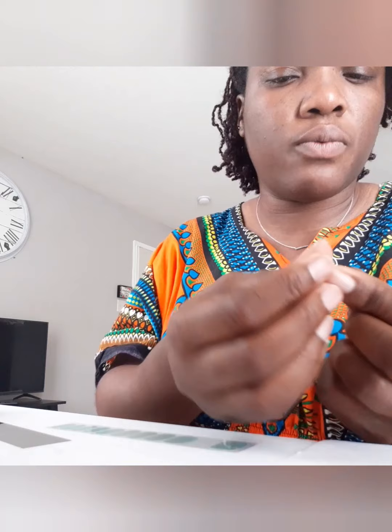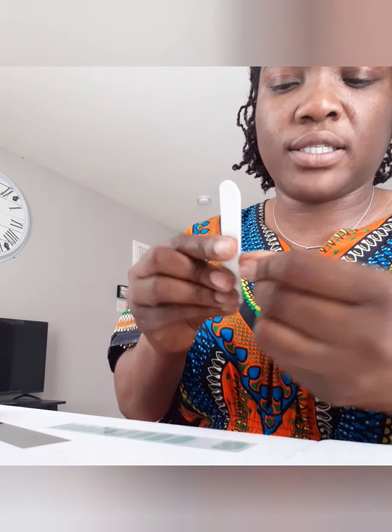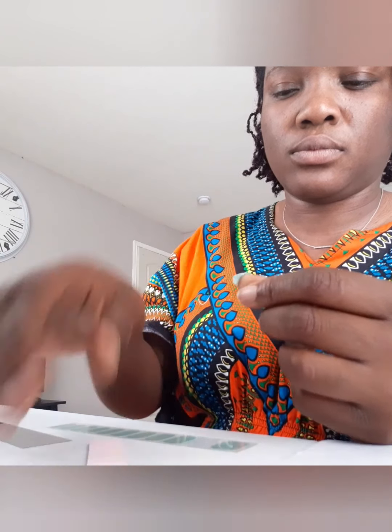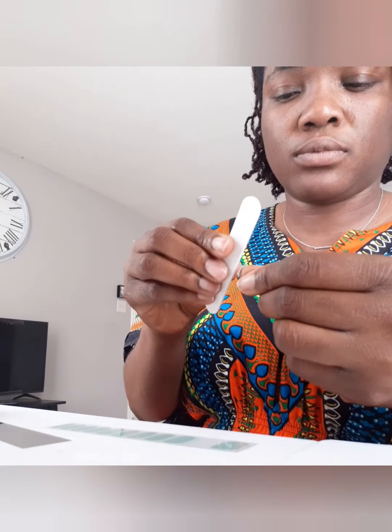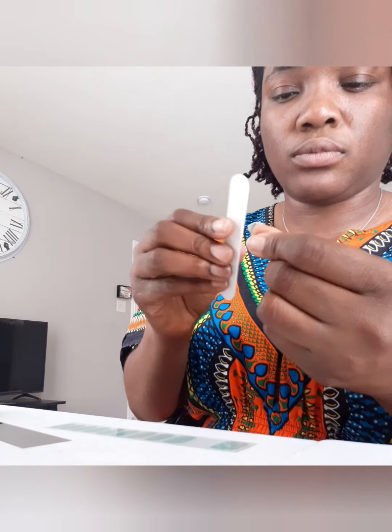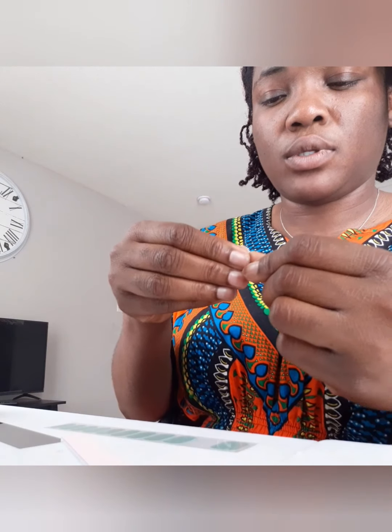Then what I do is bend it over where the nail stops — so I bend it over — then I get the file and you file off the excess. There you go.